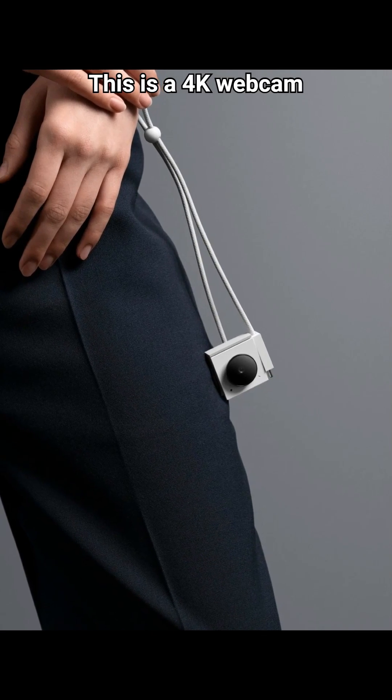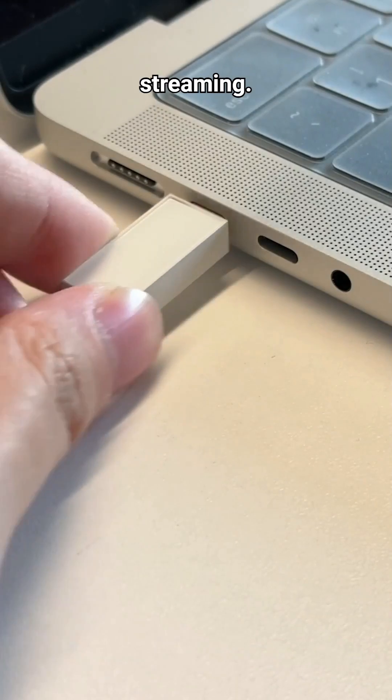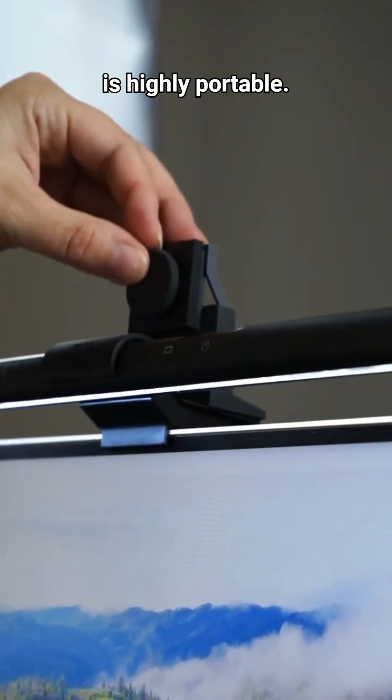This is a 4K webcam that connects to laptops and computers to provide high-quality video for streaming. It is also lightweight, works on Windows and Mac, and is highly portable.